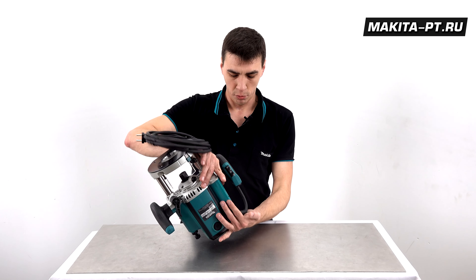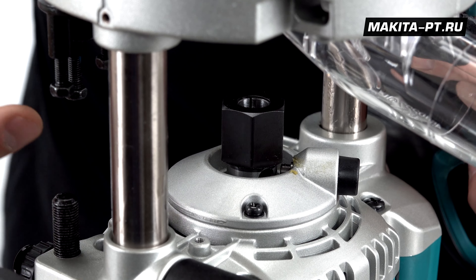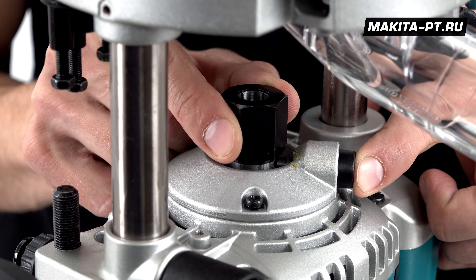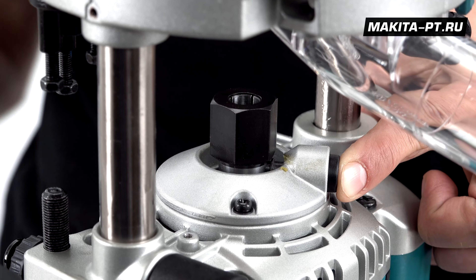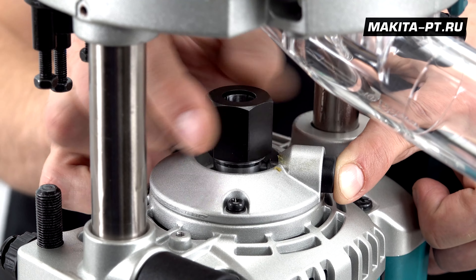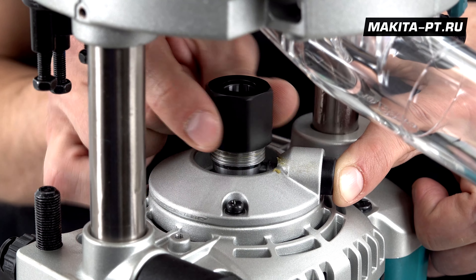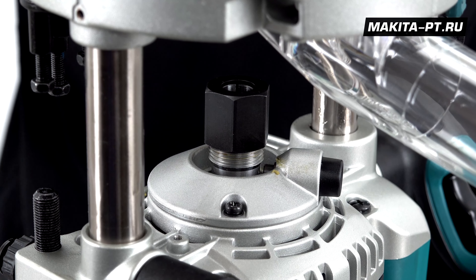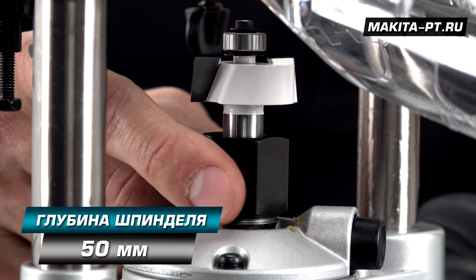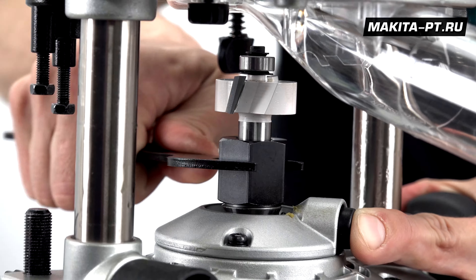Now let's install a bit in the router. Be careful — the guide columns are oily, so work with gloves. Press the spindle lock button until it engages the hole to lock the spindle, then loosen the collet nut with the 24mm wrench. You don't need to remove it completely — just insert the bit. The spindle hole depth is 50mm. Now tighten firmly with the same 24mm wrench.